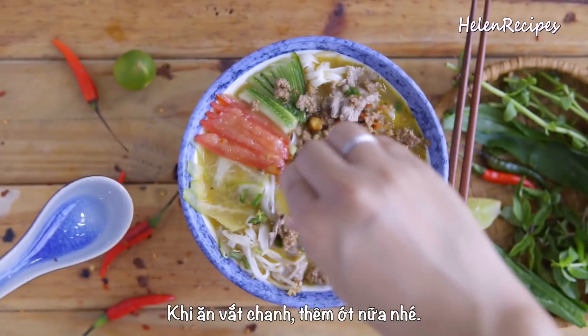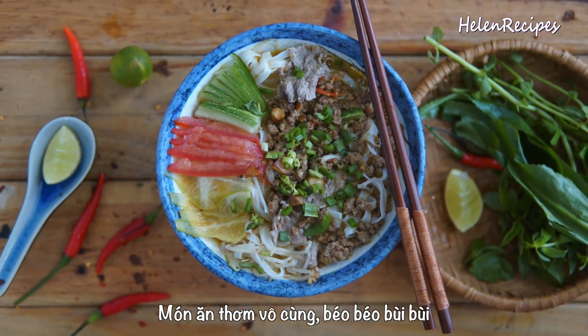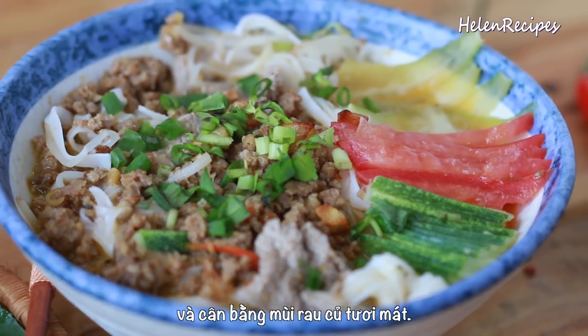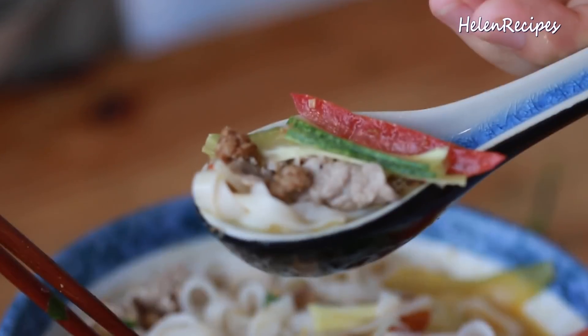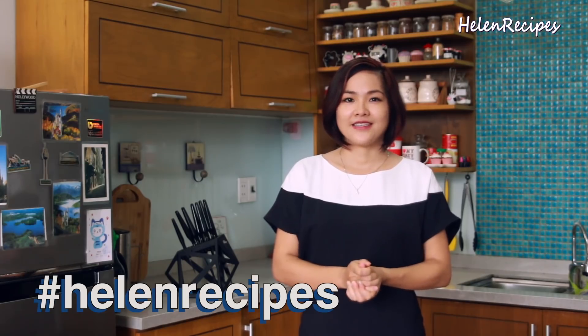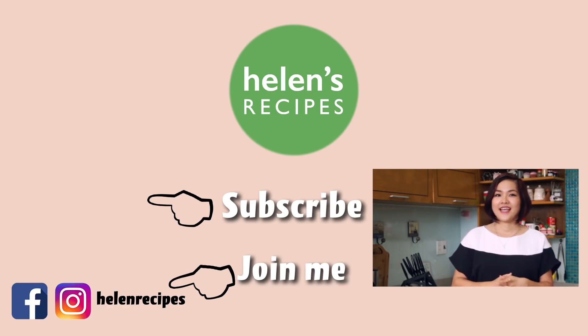To serve, squeeze in some lime juice and add some chili slices for extra heat. It's an amazing soup, bursting with flavor and yet still very well balanced with the fresh herbs and vegetables. It's a perfect soup to serve on cold winter days and hot days alike. I hope you will give it a try, and if you do, please share a photo on Instagram with the hashtag Helen's Recipes. I'm always waiting for your amazing photos. Please click like and thumbs up, and let me know in the comments if you have requests for more noodle soup dishes like this. Check out my noodle playlist for more amazing noodle dishes, and I'll see you in the next video. Thank you for watching — bye-bye!